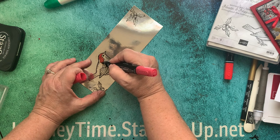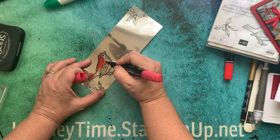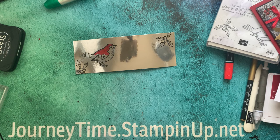The alcohol marker will stay on the foil and it will become permanent. But before you do this, it's very important to do this next step first.